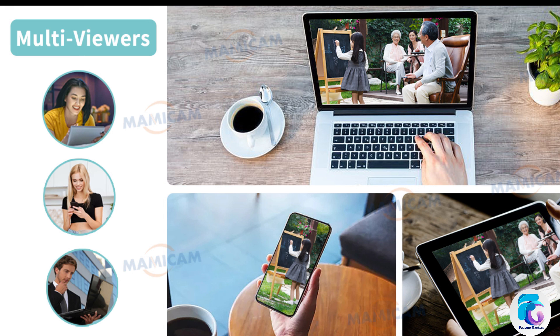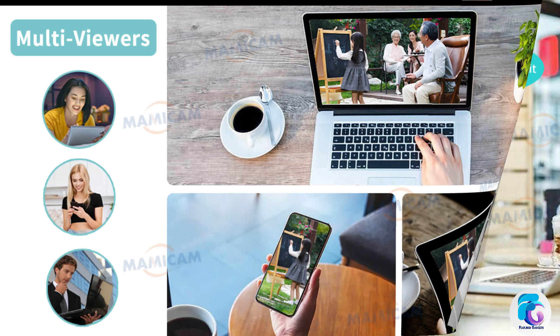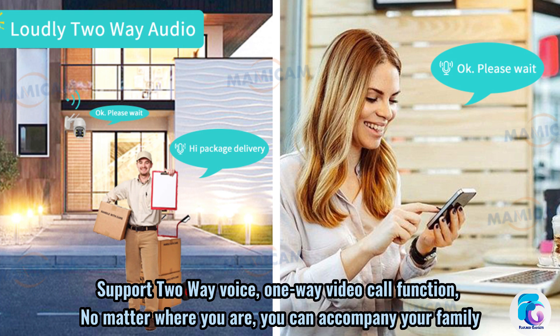Supports remote monitoring with 5 to 8 users at the same time. Supports WaveVoice one-way video call function. No matter where you are, you can accompany your family.